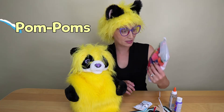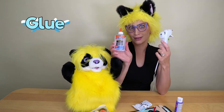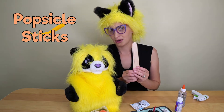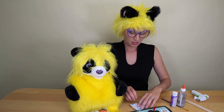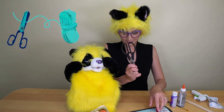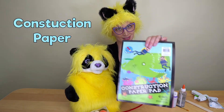Zyaba, boonies, pom-poms! Glue gun and regular glue! Popsicle sticks! Some paint! Brush! Googly eyes! Scissors! Pipe cleaners! And construction paper!